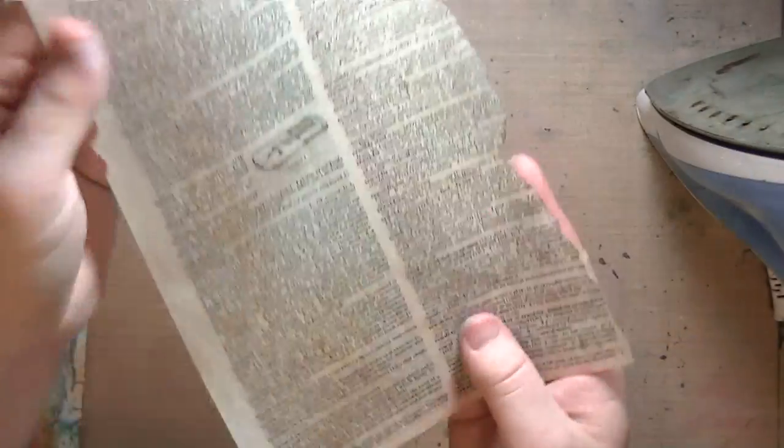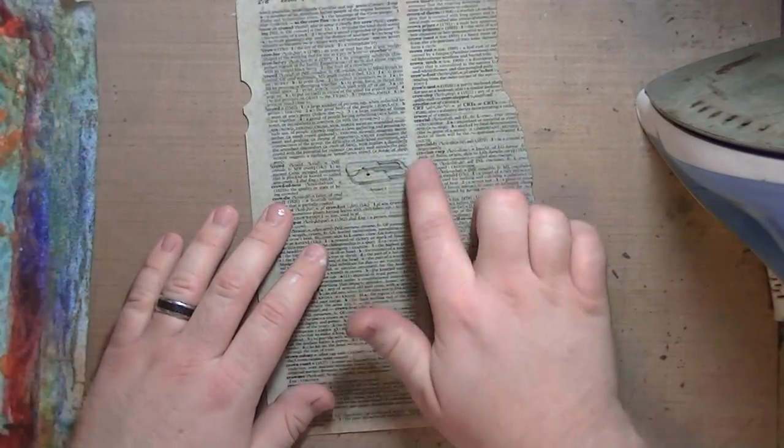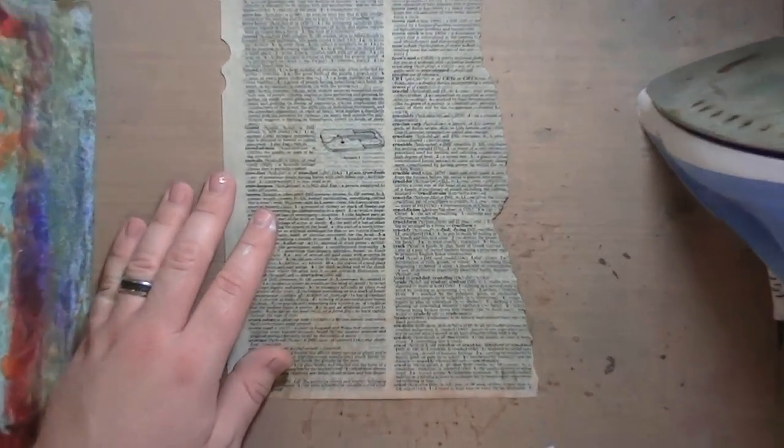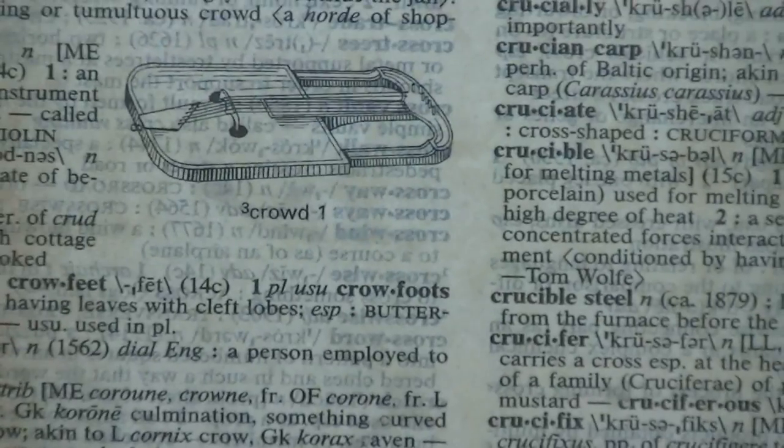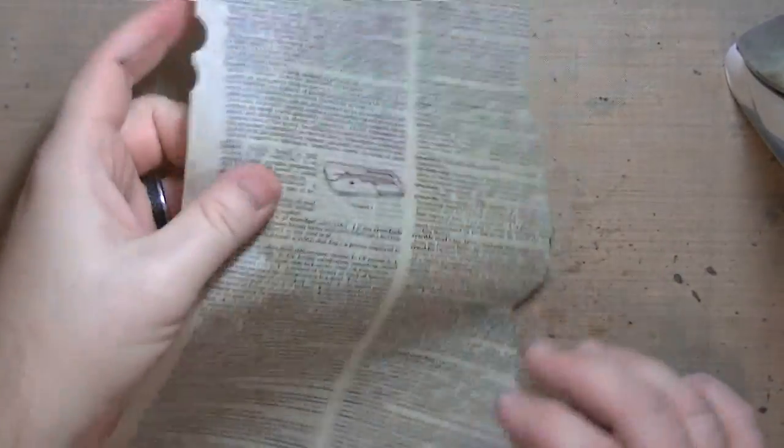All right, so here's what we've got. You can see that the paper is more translucent now — you can see the text on the other side. Let me zoom in because it'll probably be easier for you to see. You can see the text on the other side. The paper has a cool feel now — that's really awesome. This side is the one that had color on it, and yeah, it's already dry. You saw how long that took and it's not long at all.